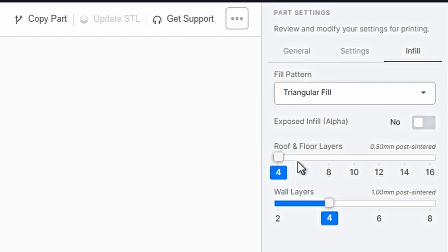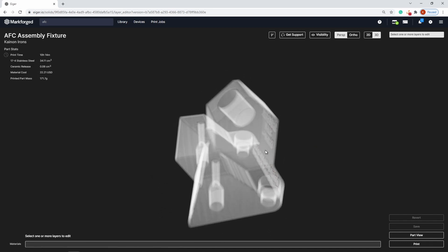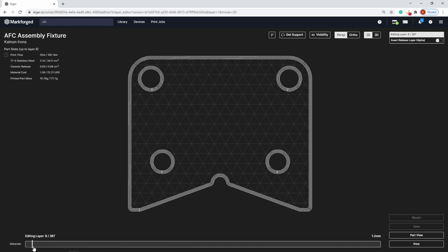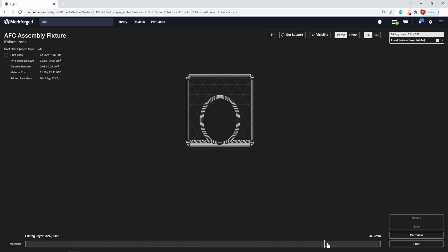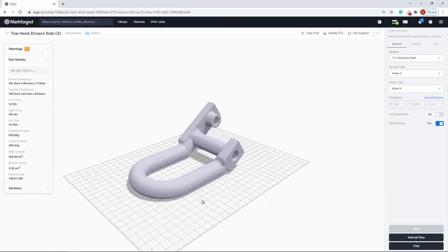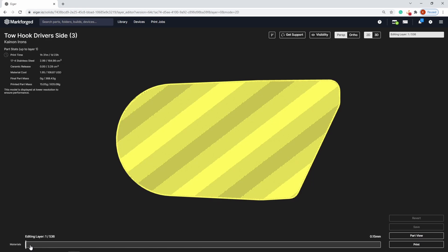Additional wall, roof, and floor layers can be added for machining allowances. Internal views can be accessed to fine-tune print settings and support structures. The 3D view allows for identifying part geometries, bases, and supports. The 2D view allows for layer-by-layer visibility, giving the ability to add ceramic release layers at strategic locations to speed up post-processing. Support material on the Metal X will match the printed metal material. Eiger allows for variation in support geometries and unit sizes. In this example, we have cubic support, which will be separated by ceramic layers for seamless post-processing.